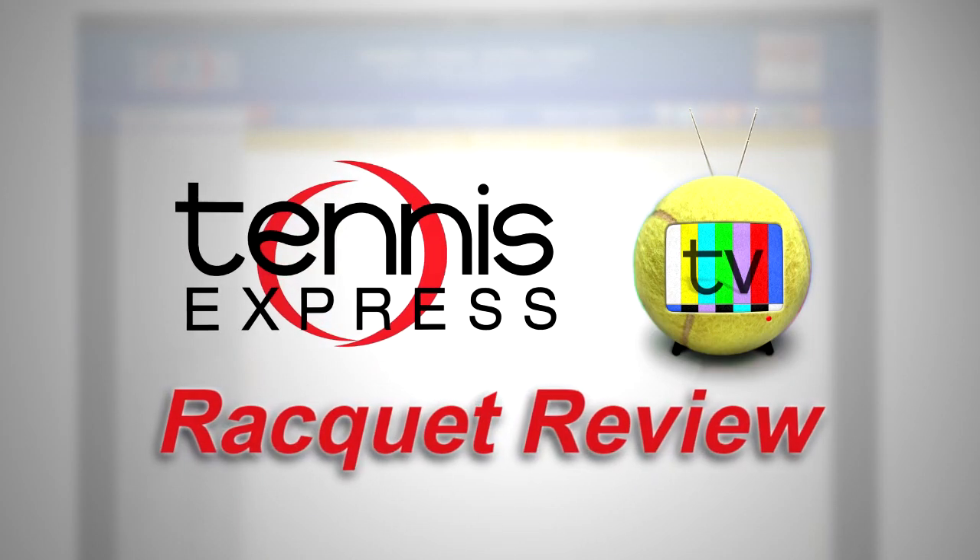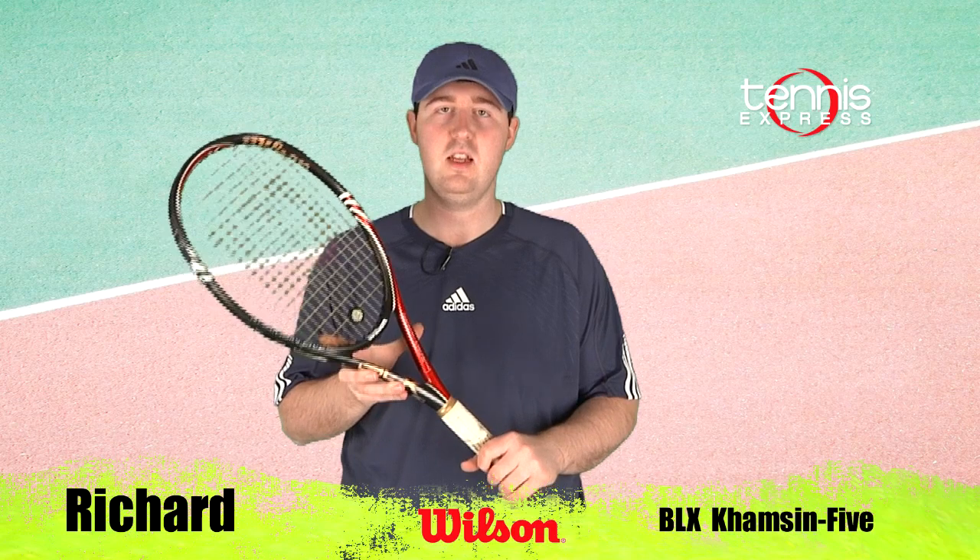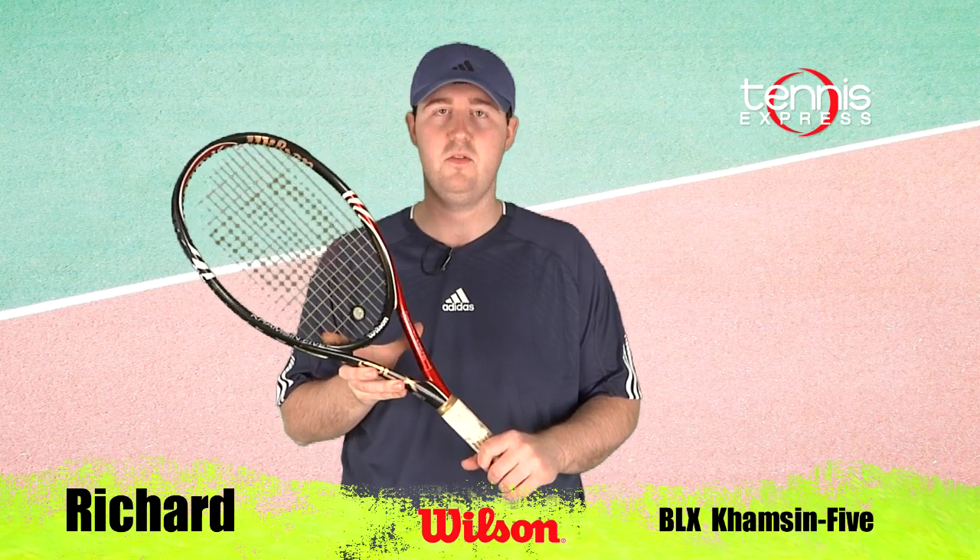Welcome to Tennis Express Racket Review. My name is Richard. Today's featured racket is the Wilson BLX Camzen 5.